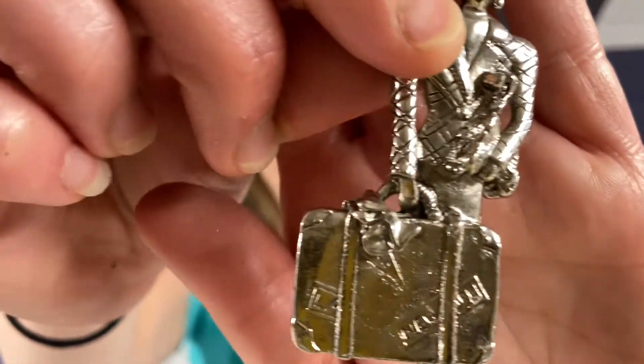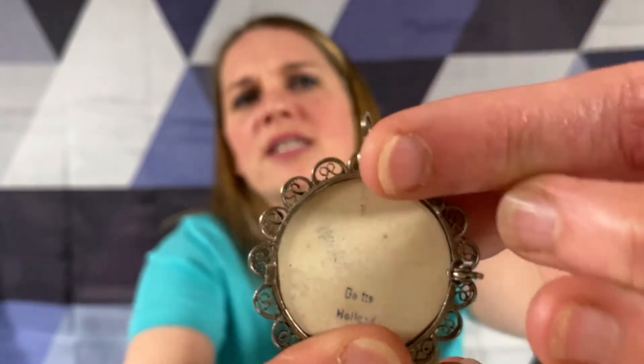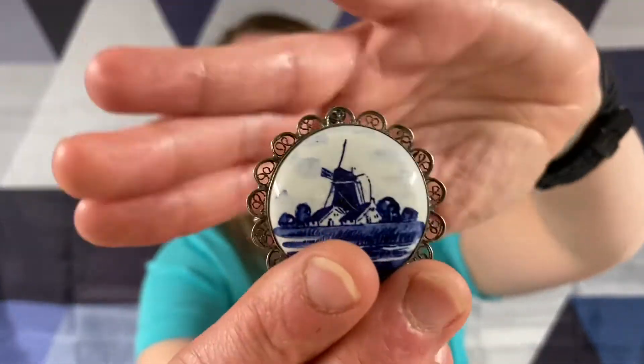Seen all these pewter ones and I'm looking for JJ because I know JJ does a lot of pewter. We've got a New York lady traveling. Something Holland - it looks like this is broken. Like the little clasp on the back, but it looks like you can wear it as a charm. But it looks like it was supposed to have a pin there. And it's Delft Holland.